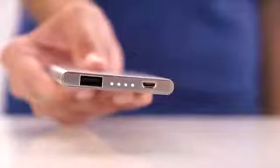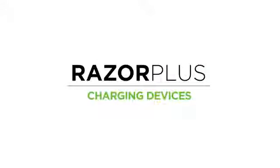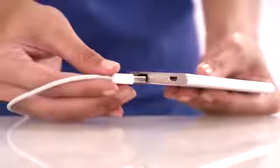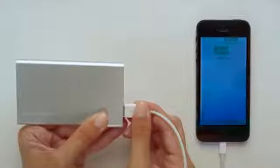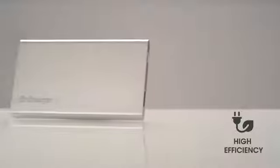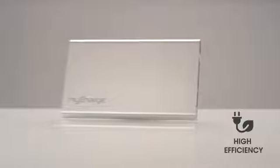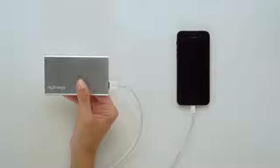Once fully charged, your Razor Plus will show 4 solid LEDs. Now let's charge your device. Using your own USB cable that came with your device, plug the USB end into the Razor Plus and the other end into your device. Charging will begin automatically. The Razor Plus features high-efficiency technology that maximizes power to your device and allows for fast charging. If your device does not automatically begin charging, shake the Razor Plus to activate. Staying connected is now easier than ever with the Razor Plus portable charger.